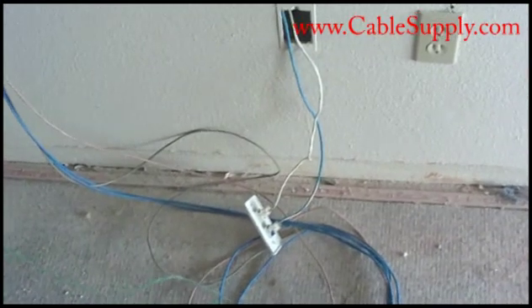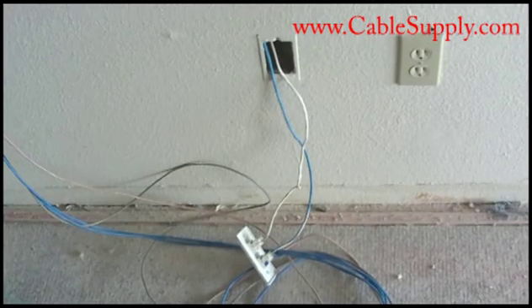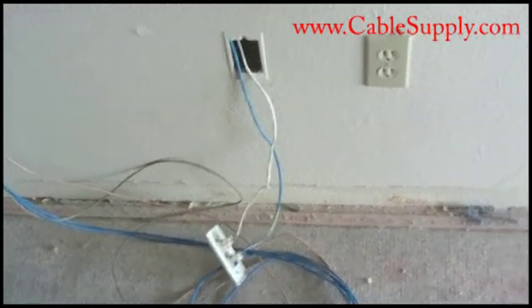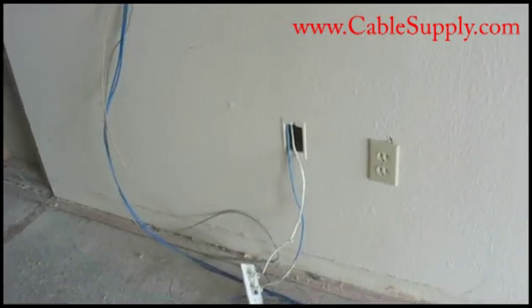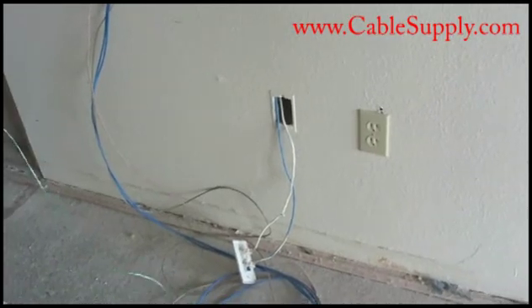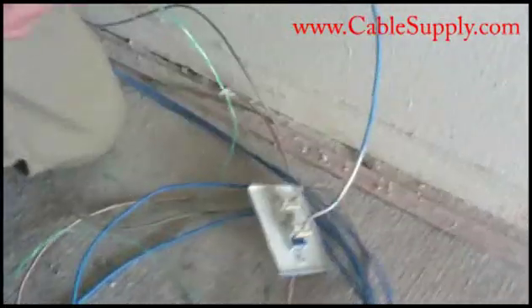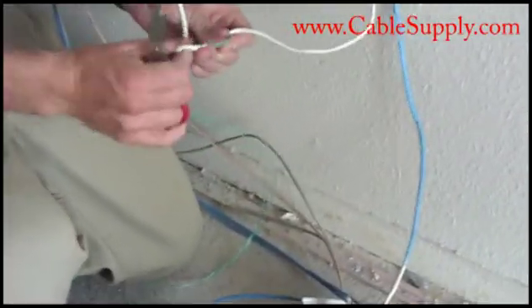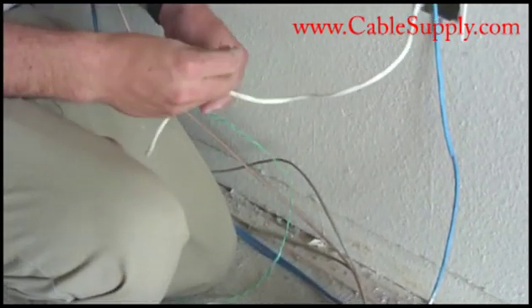We can't cut a hole here in the drywall — it would cause drywall damage. However, since we're adding a cable and this cable is already there in place, what we're going to do is cut that cable, tie a pull string to it, pull it up the wall, attach the additional cable to the pull string, and pull the old cable and the new cable down to the outlet. Don't reuse jacks — they're really not worth reusing — so we're going to be using a new jack here.